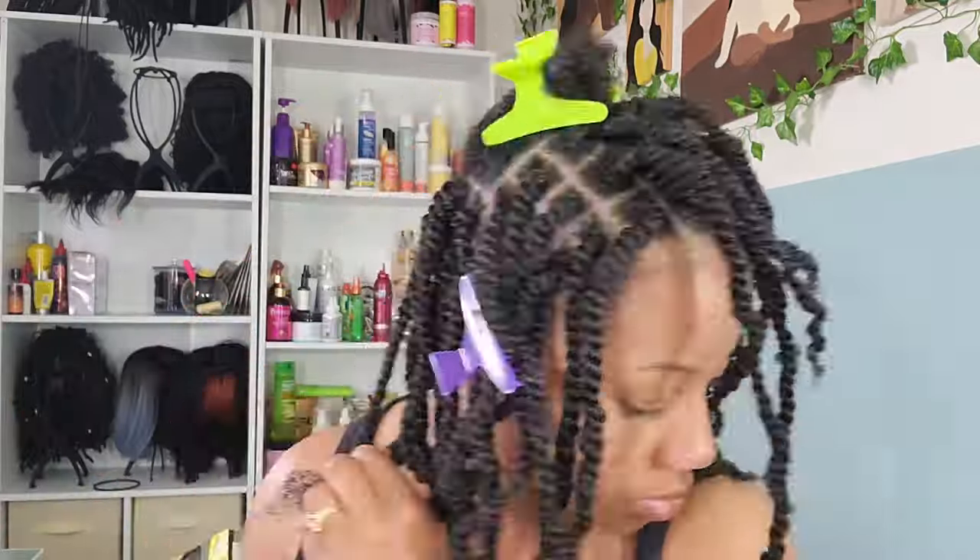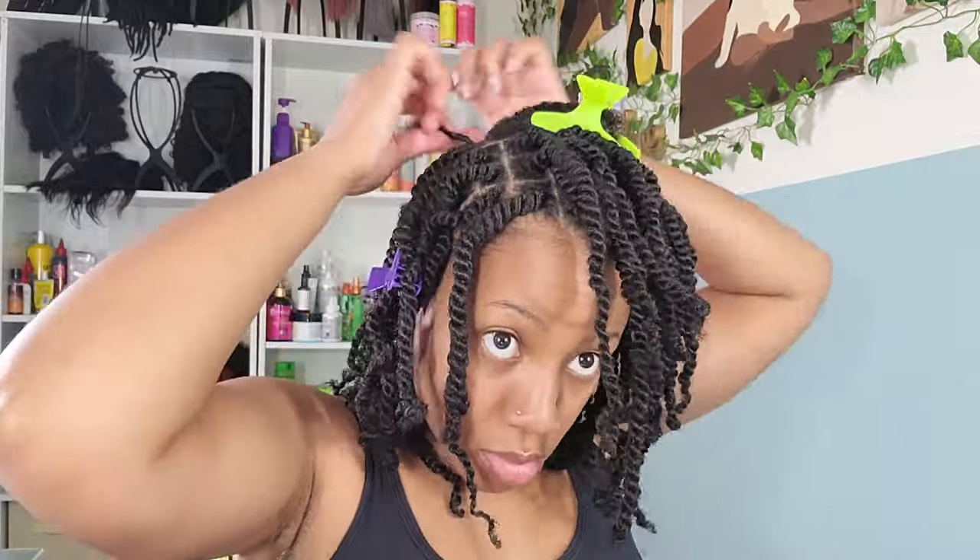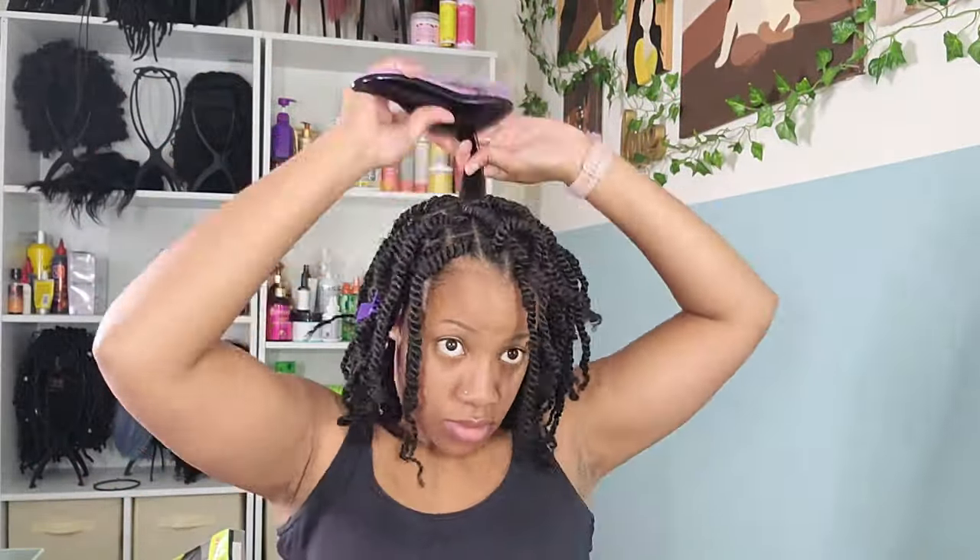Method number two: I go in with a braid as my security to the scalp, versus the rubber band. I braid my hair down about half an inch. This method I got from J Marie — I thought it was a very smart idea. I implemented it so I'm not using rubber bands throughout my entire head, and I really love the results at the end.